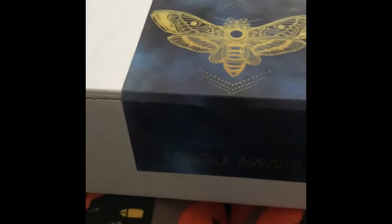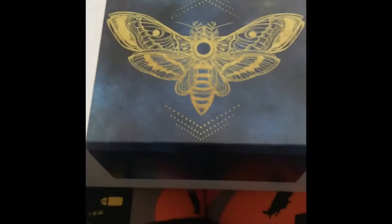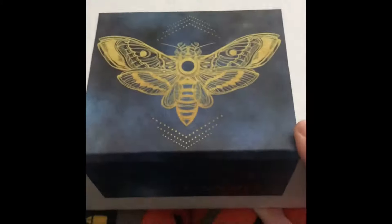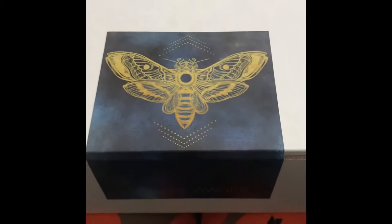So this is gonna be my first unboxing. This is from the Witch's Box — what a beautiful sticker! I love that it says 'Magic Awaits.' This is how it comes. It's my very first subscription box and I'm really excited.